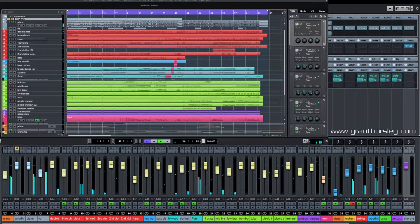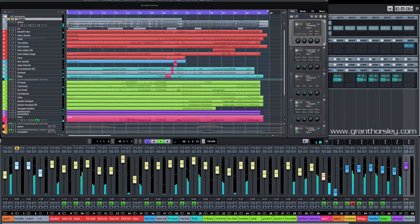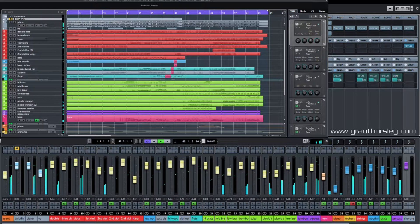This piece works especially well because we've got a change of style in the middle. The original sounded like this.